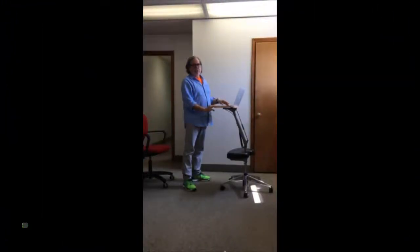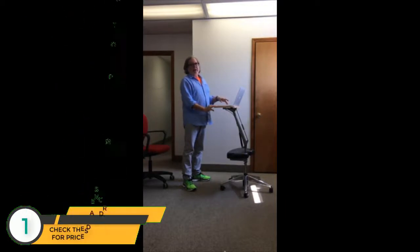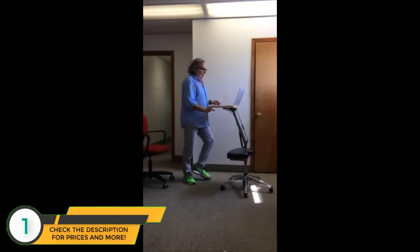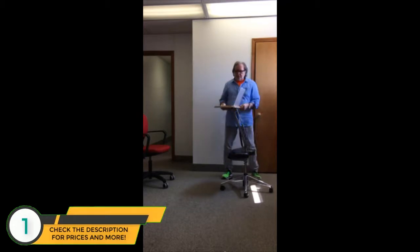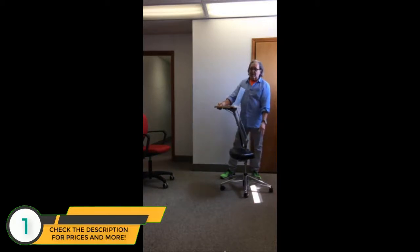I'd like to introduce you all to the Roomy Rock, which is a really cool new item that I just got on Amazon. It consists of a platform for a computer, which can be tilted up or down to 30 degrees, a foot rest which rotates and can also go up and down, and a pedestal which has locking casters.